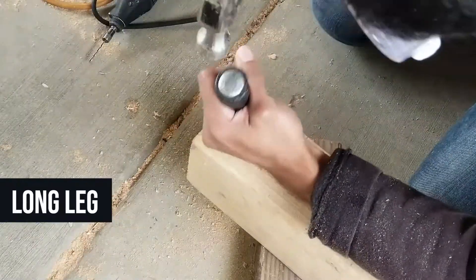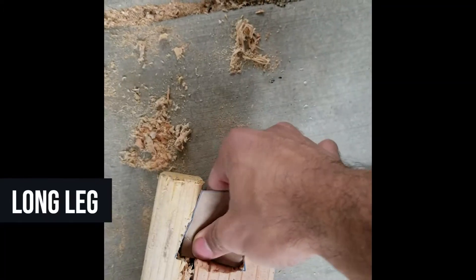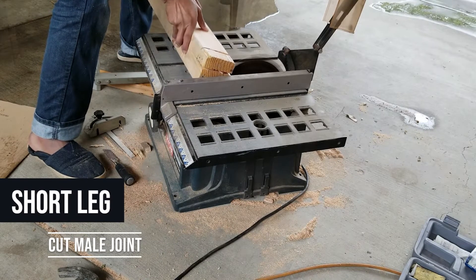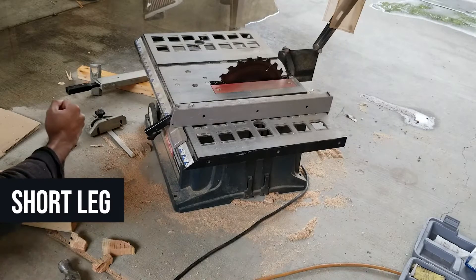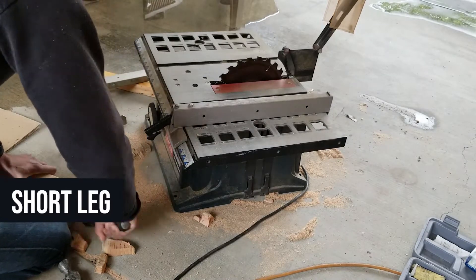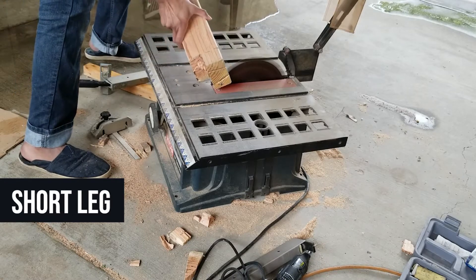Next, cut the joint for the short leg — this is done by cutting the outside instead of carving out the inside. I used many different tools that wouldn't normally be used for this type of work. If you have a jig and a circular saw you can make clean cuts. I was improvising since I didn't really know how to do this properly.